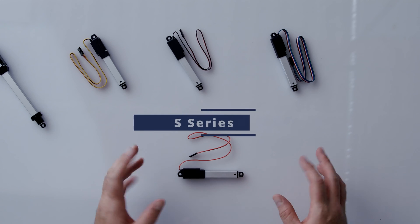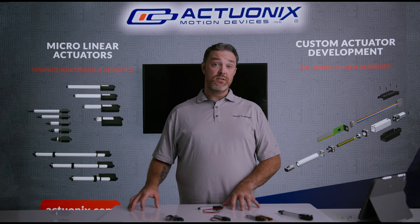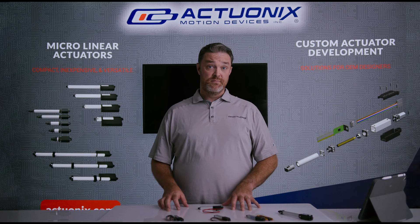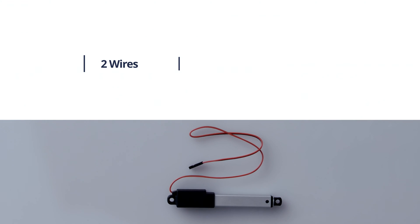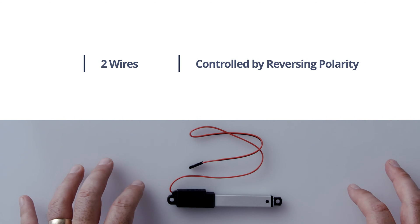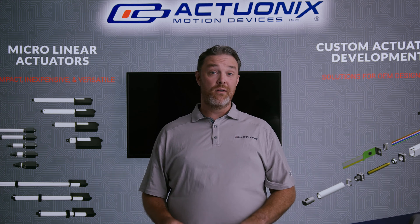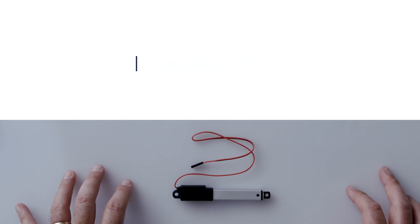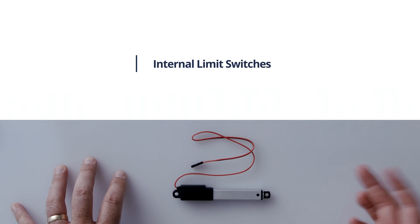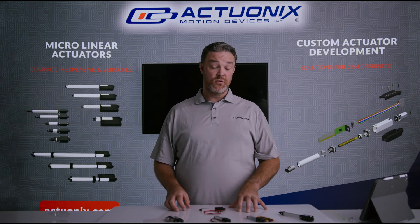First up is our S series actuators. All of our non-stepper actuators are available as an S series. S series actuators are simple two-wire devices that are controlled by reversing the polarity. They are ideal for applications that require consistent stroke length and simple control. You can control S series actuators using a push button, momentary, or locking rocker switch, all of which are available in our store.